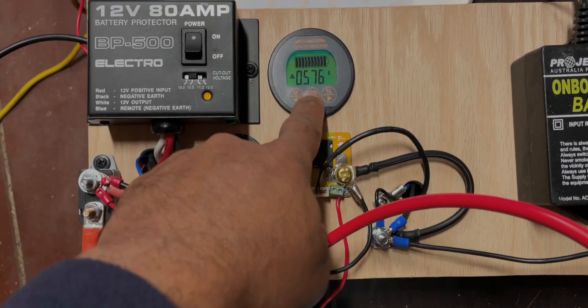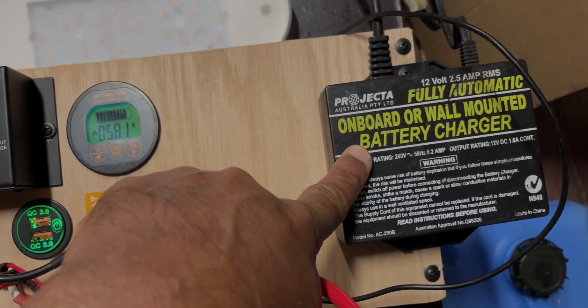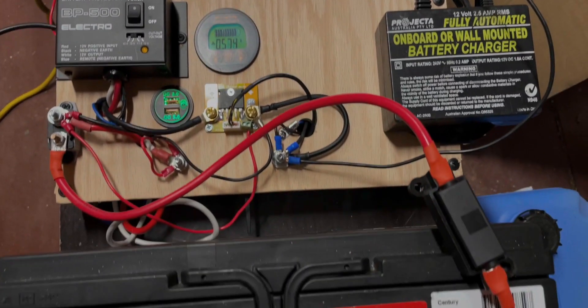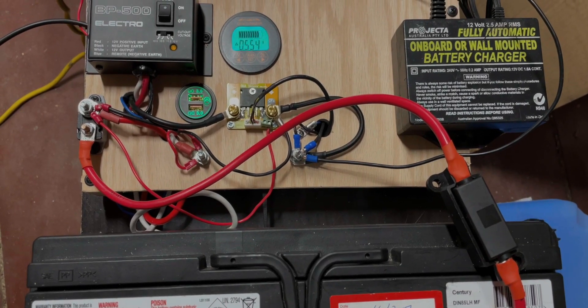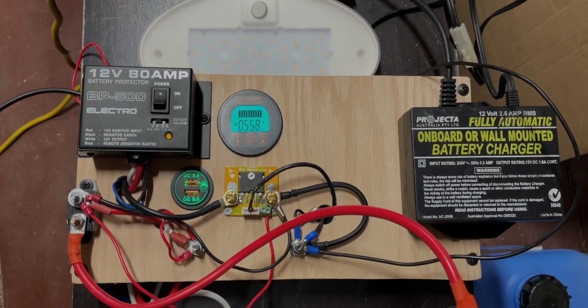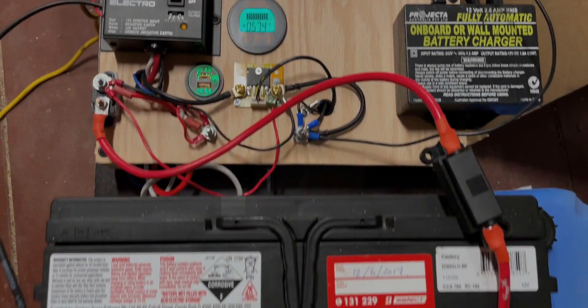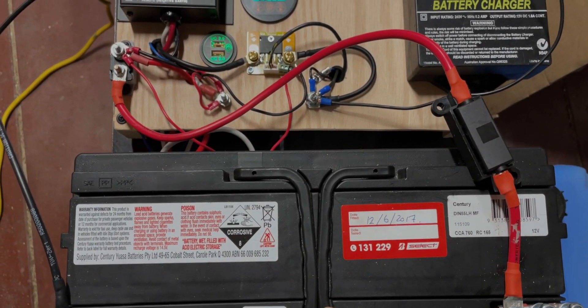Right now there's some charging going on. This is a battery charger that's connected to power. I'm assuming at this stage you may be interested in camping in a caravan park. If it's a powered site, you have access to power and you'll be able to recharge your battery while you're there.